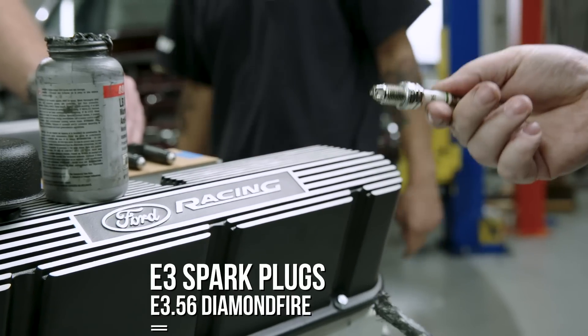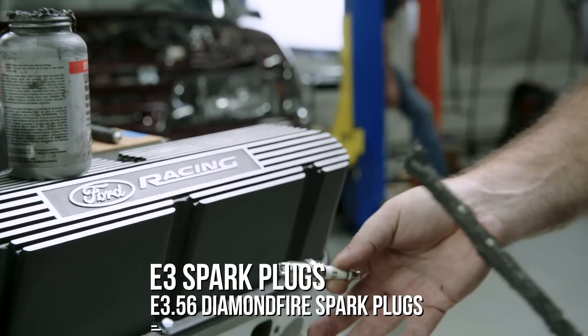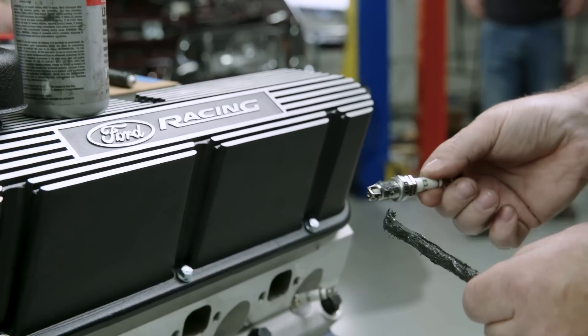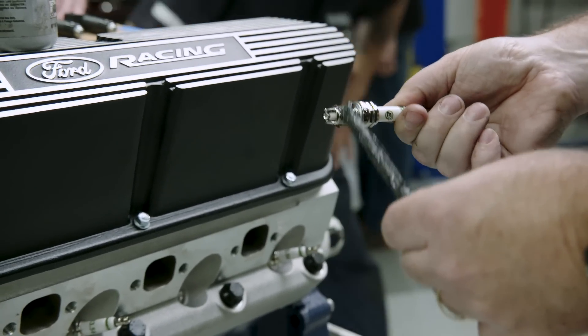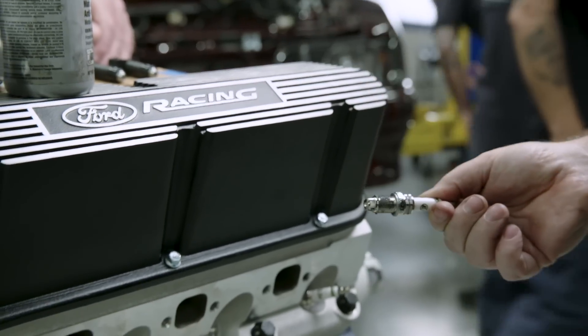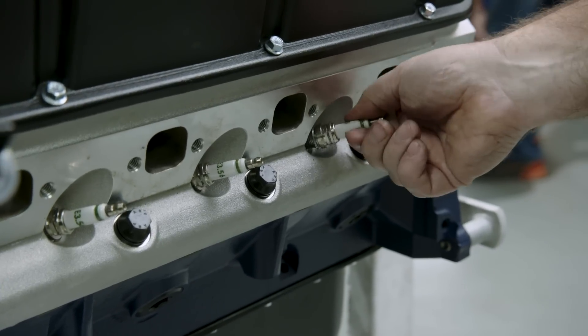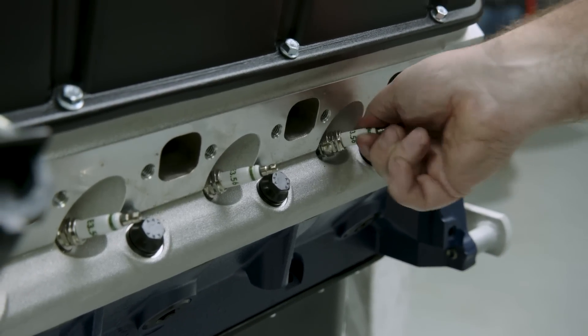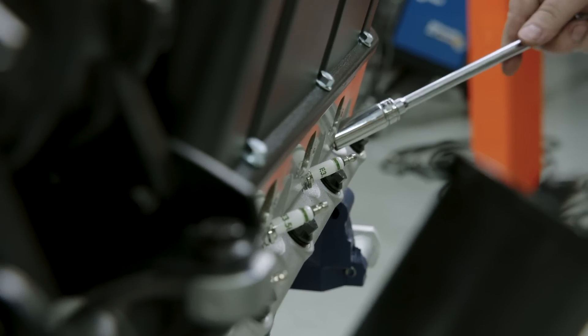We have these E3 56 plugs — a gasket seat plug. The diamond fire electrode that you see on the spark plug provides edge-to-edge spark discharge, which means it's going to project further into the cylinder and give you more performance, better fuel economy, and lower emissions. We'll get that seated and then give it a quarter turn with the wrench.